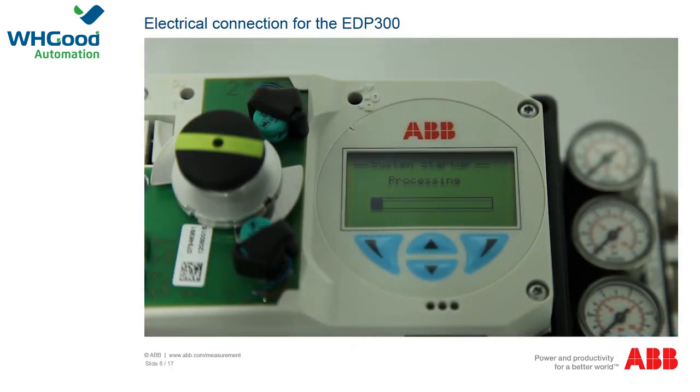Switch the power supply on. Check first that the existing operating voltage corresponds to that indicated on the nameplate. The same leads are used for both the power supply and the output signal. The display starts and after a few seconds the current control values are displayed.